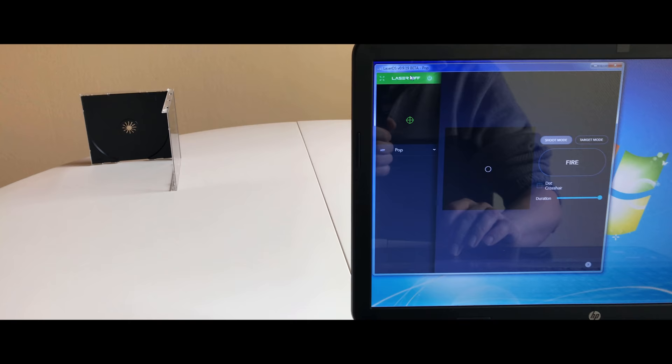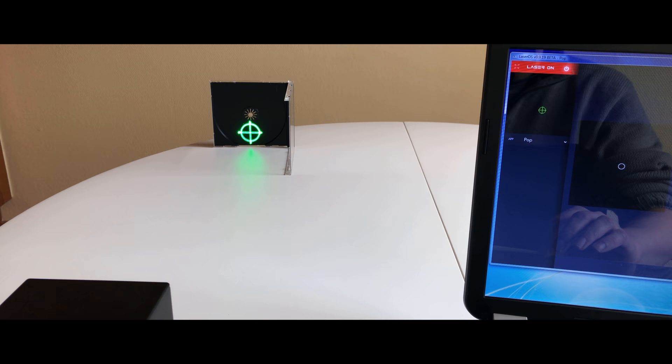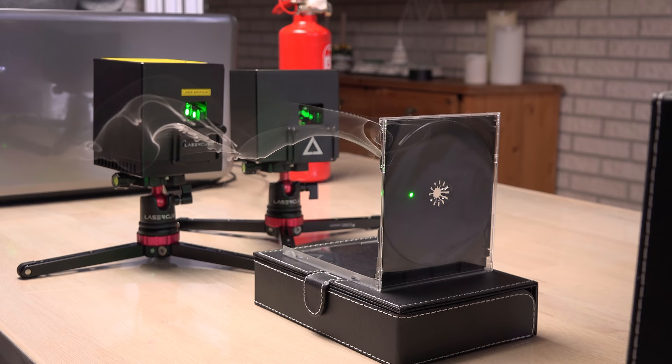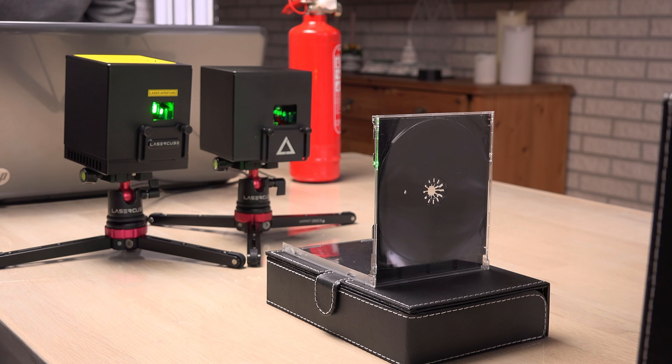With that said, it does send a message of the real power hiding in this cube to the unknowing. But what is the real power of it? Let's start with a simple test — a race to burn through a CD case the fastest. Here I have set them side by side for a direct comparison. 3... 2... 1... Go! The new version easily made it through in the time the program allows a steady beam at full power. The 1 watt was very close to making it through. I will give it a second chance with less beam angle.